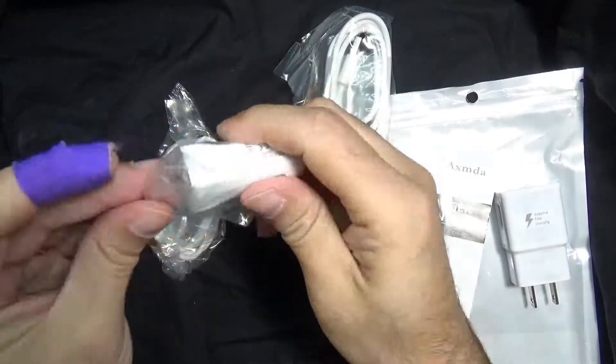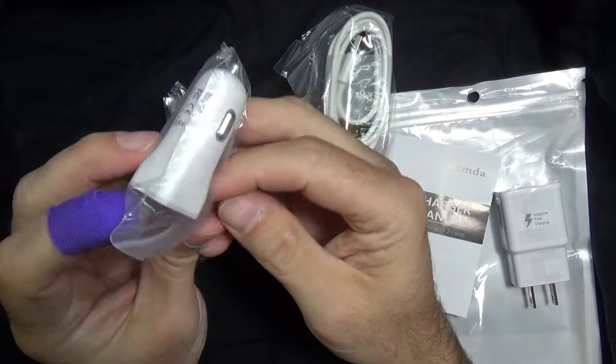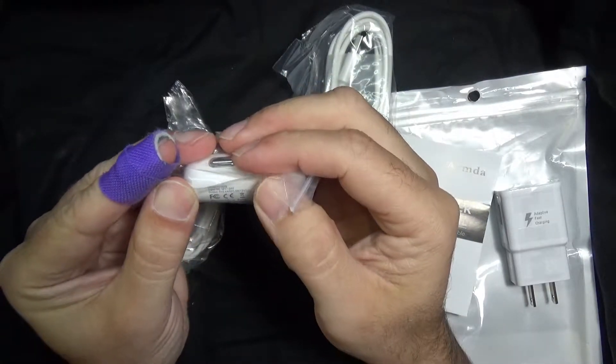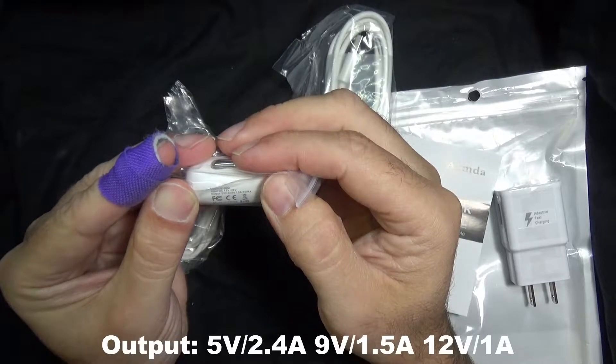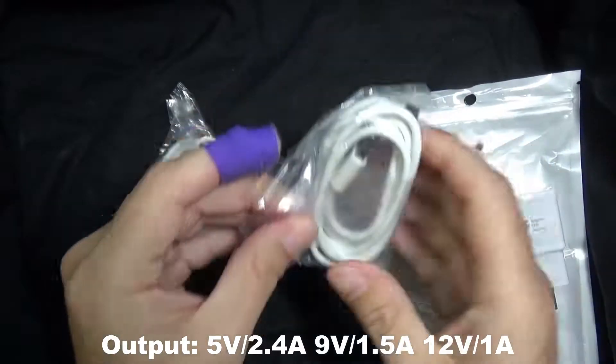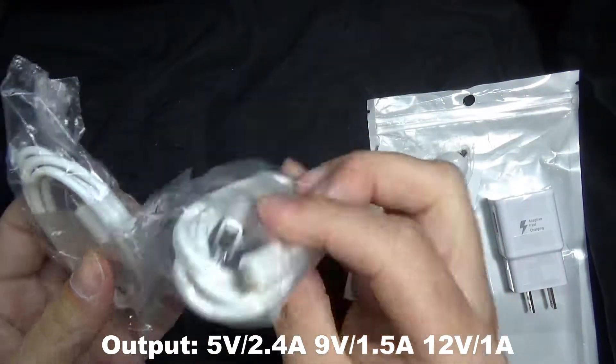You also get a car adapter here, which I don't know if this is two amp — it does not say — but it is also a quick charger. I just can't see that with my eyesight. And then you get two of the high speed charging cables.